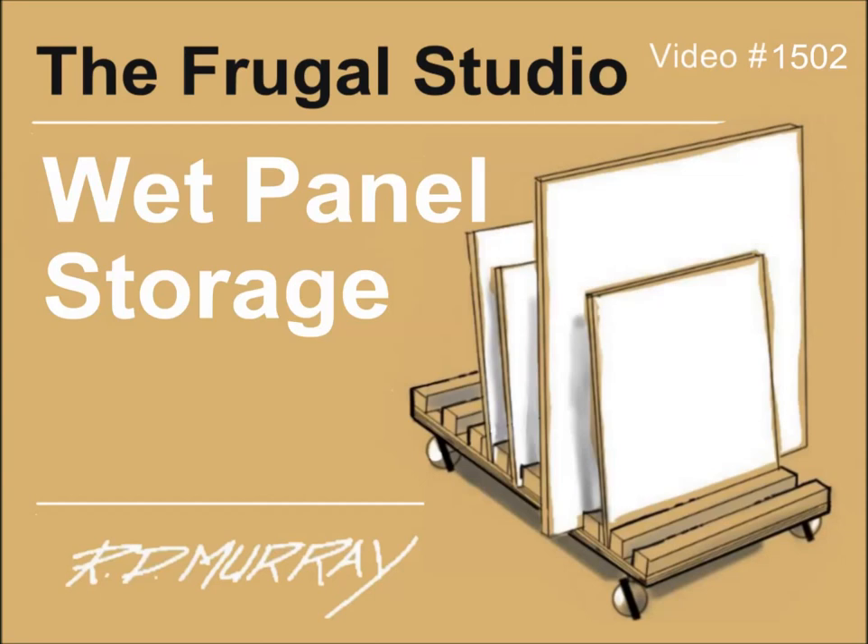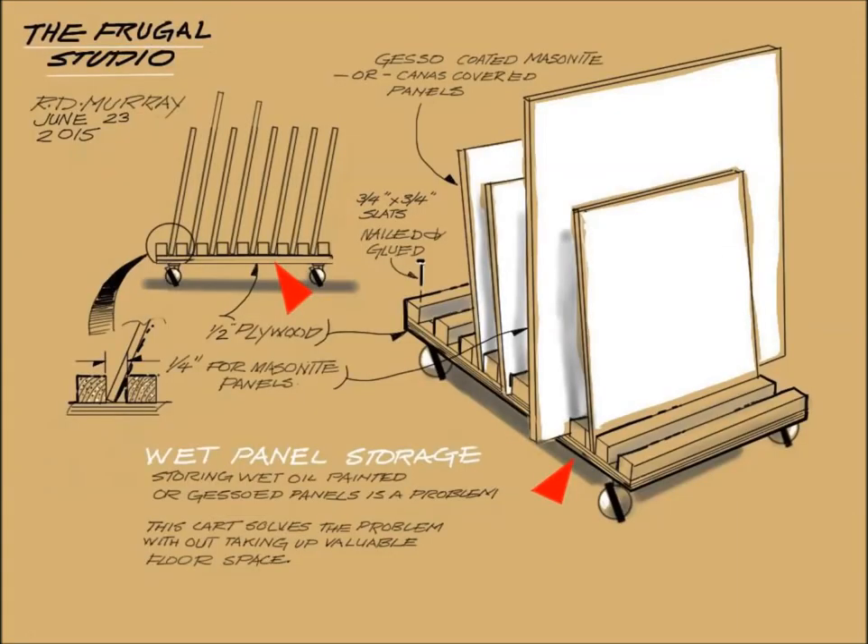It is light, can be pushed out of the way, stores easily when not in use, and the cart can also handle a variety of panel sizes. It is easy to make and costs very little, if anything.